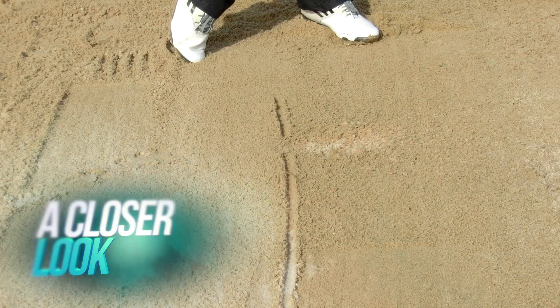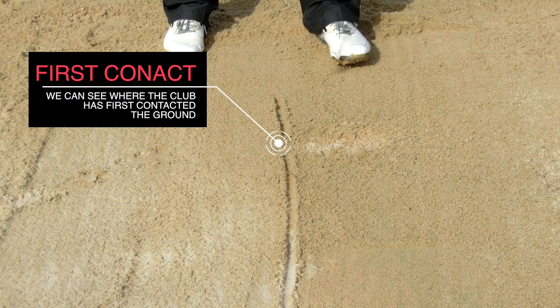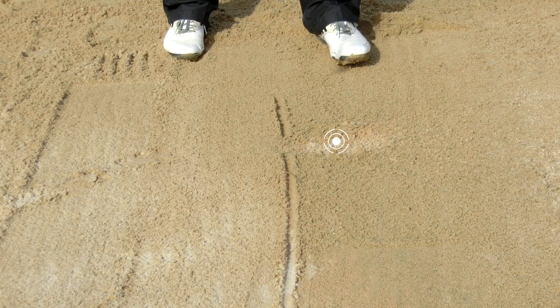Here's a closer look at the sand drill. You can see the line drawn in, and from this you get good information on the first contact point with the sand — you can see where the club first hit the ground. We also get to see where the lowest point of the swing is. In the sand, it's not going to deflect out of the ground as much, so where the middle of the divot is gives a good rough idea of where the lowest point of your swing is.